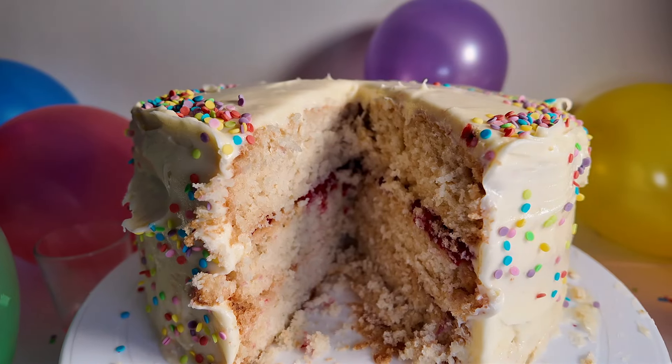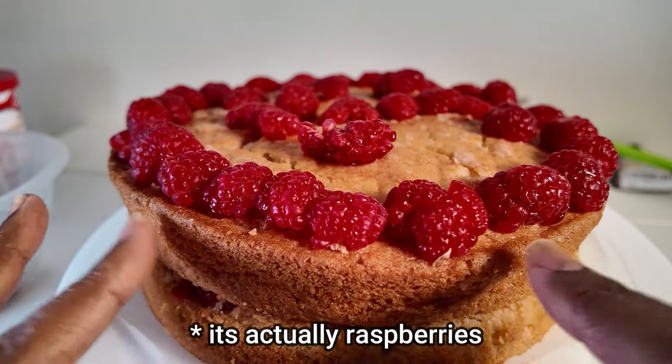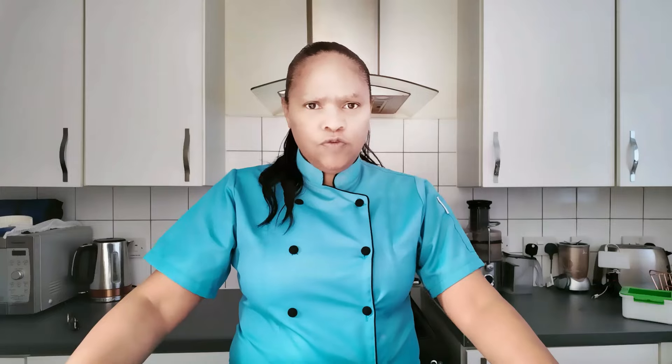I made the birthday cake just for my YouTube channel but then took it to my church and they loved it. Inside I put jam and also sliced some fresh strawberries, so you get some fruit to cut through all the sugar. I try not to put too much sugar — if a recipe says 250 grams I'll put in 200 grams, because with icing on top it can be far too sweet.